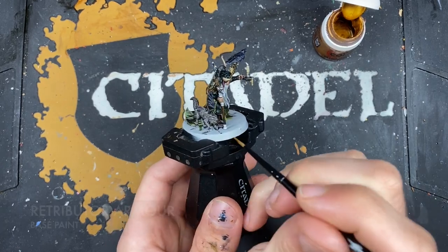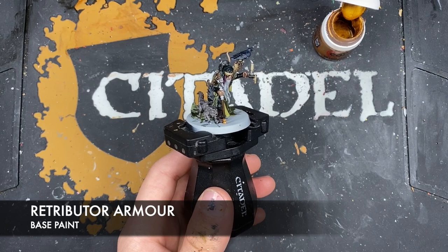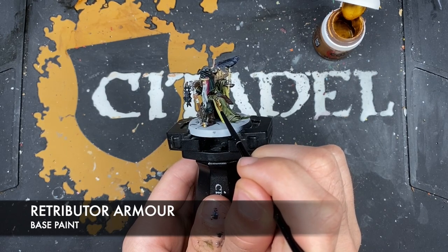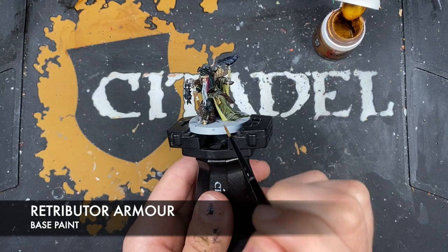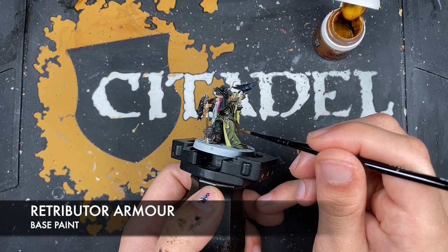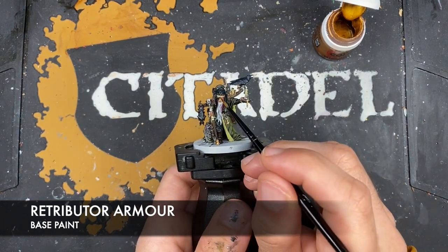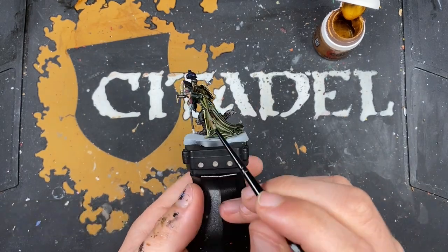With that done, we're going to take some thinned-down Retributor Armor and use it to paint in his gold details. We've got the area at the bottom of the staff, the remaining areas on the staff, the keys themselves, the decoration on the scabbard, the runes on his hat, and on his gloves — well, gauntlets — well, bracers.